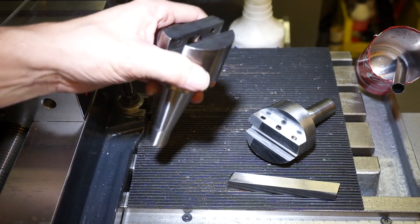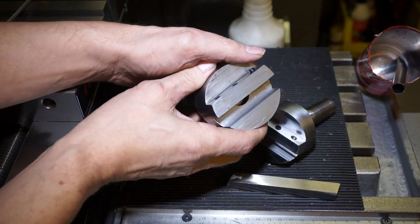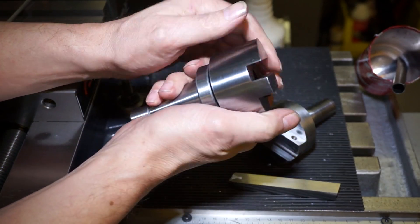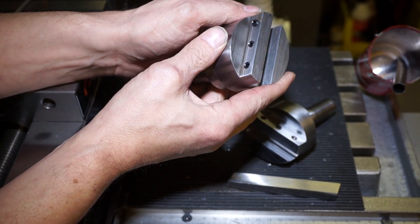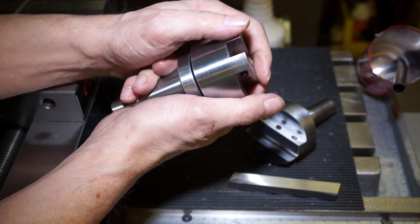Hello again, Arnlott here. In my last video I showed you my new fly cutter made after inspiration from Tony — this old Tony.